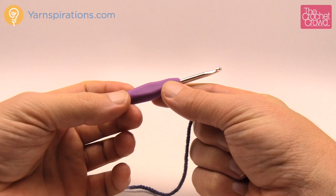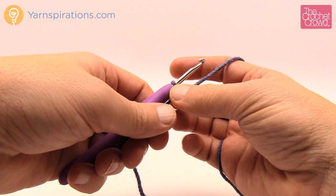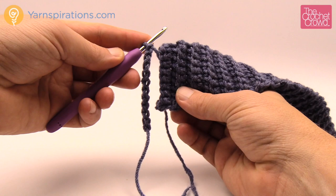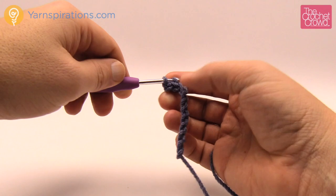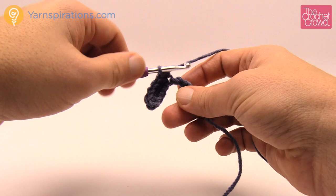For the brim ribbing you'll need the smaller hook — the four millimeter size G — and your yarn. Start with a slip knot. The ribbing is the same height on all three sizes. We're going to chain ten: one, two, three, four, five, six, seven, eight, nine, and ten. Go back on this — it will compress, so don't worry if it looks too long. Go into the back hump of the second chain from the hook and single crochet all the way across.